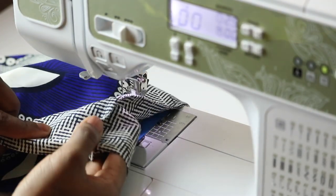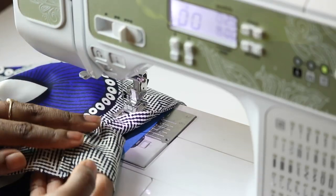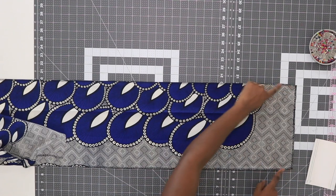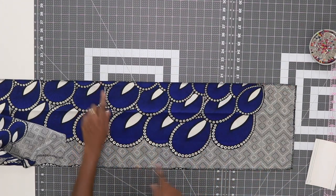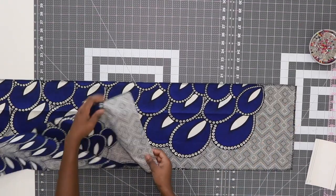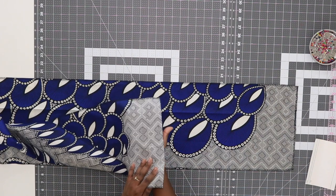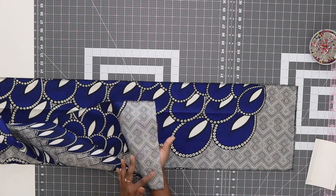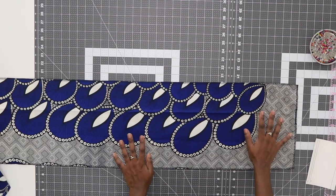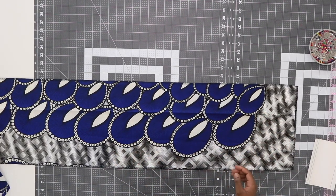After pressing the seam allowance towards one of the ties, fold it so that now the right sides are together and press along the seam. We're going to do a three-eighths inch seam allowance to hide that seam inside for a nice clean finish. I went ahead and finished off both long edges of the tie and one short end. The other short end I left a raw edge because it's going to be hidden in the waistband.